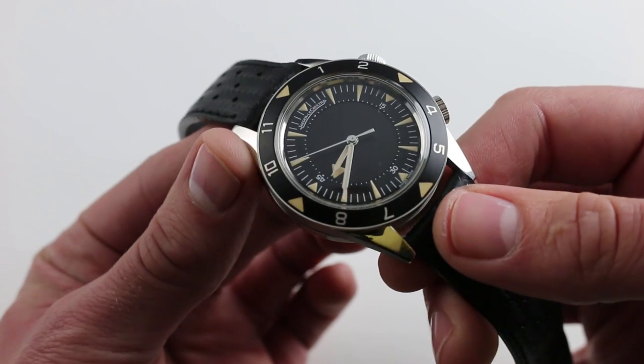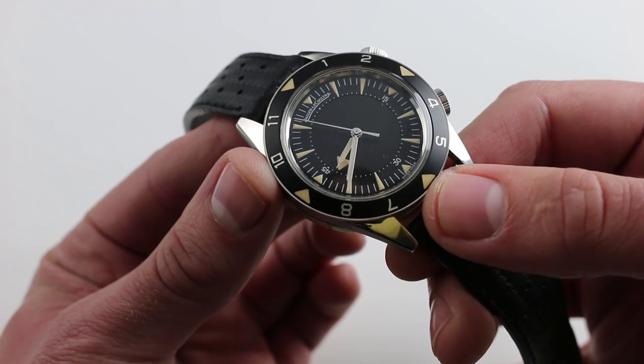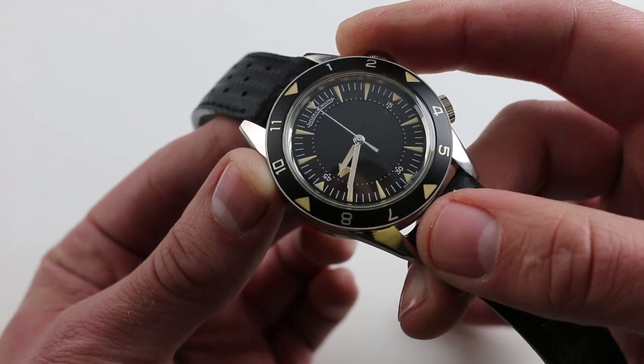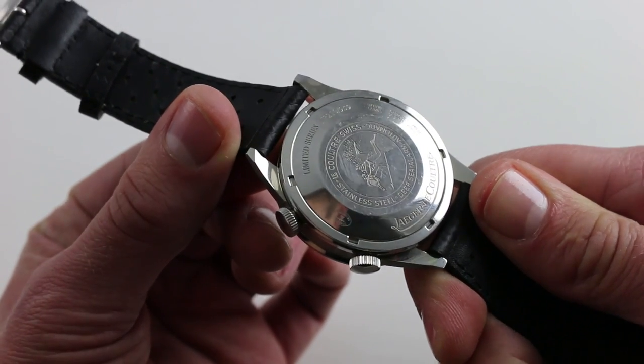The bezel does not rotate. Jaeger-LeCoultre then, as now, thought that the best way to notify a diver of the end of his dive time would be a vocal alarm — and again, this one is expressly specified for submarine sound. The movement has 268 pieces and 23 jewels under this ornate vintage-style caseback. The original also sported the image of a frogman with spear.